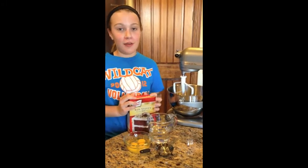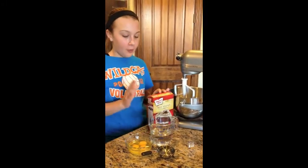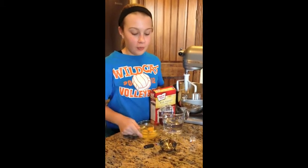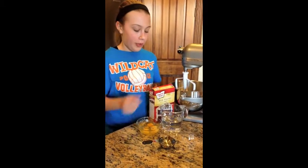First, you'll need your cake mix, your 1 and 1/4 cup of water, 3 eggs, and 1/3 cup of vegetable oil.